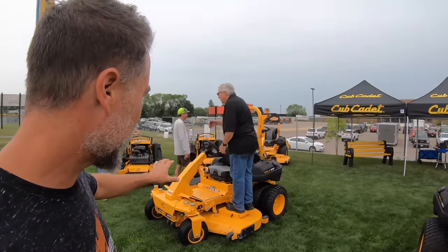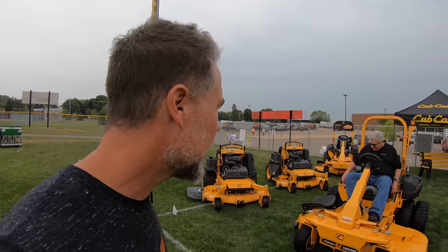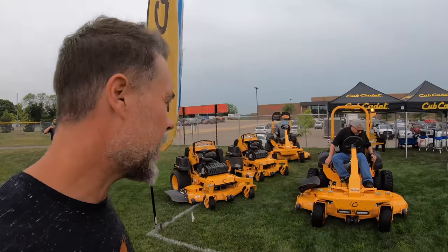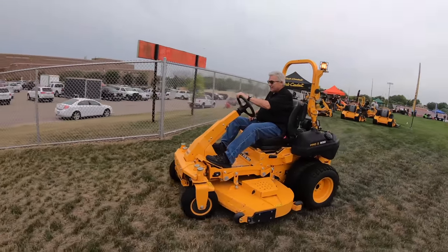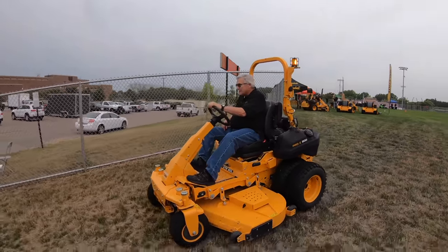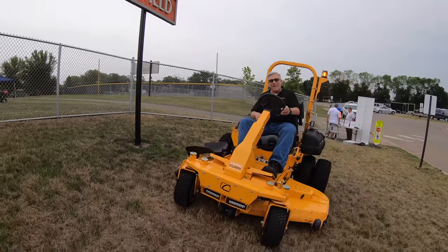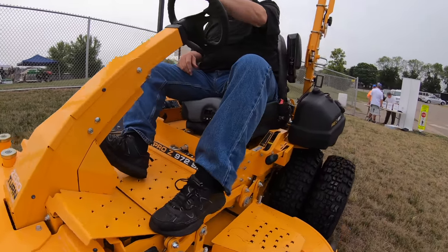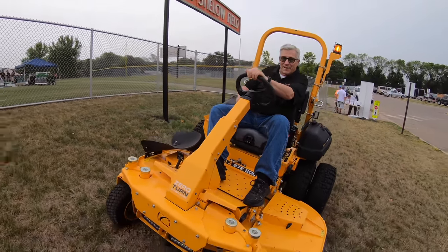So a lot of the equipment we're going to see is not stuff that typical lawn care guys get to use, but some bigger companies are using it and some of it is really cool and cutting edge. We're at the Cub Cadet booth checking out this brand new seat — it swivels 15 degrees. The mower is rated for a 25-degree hill and the seat compensates 15 degrees.